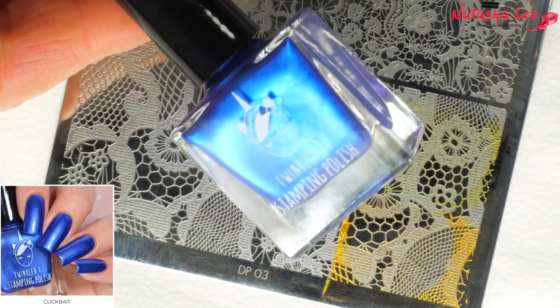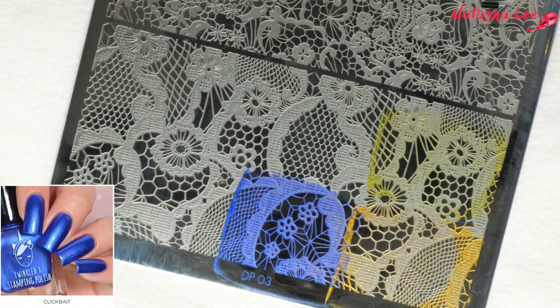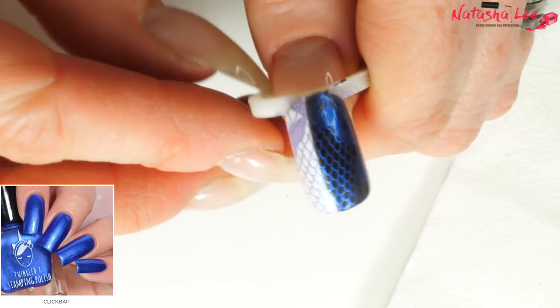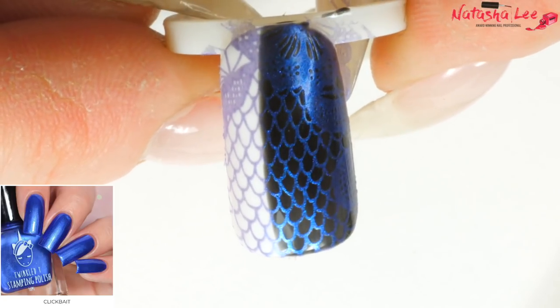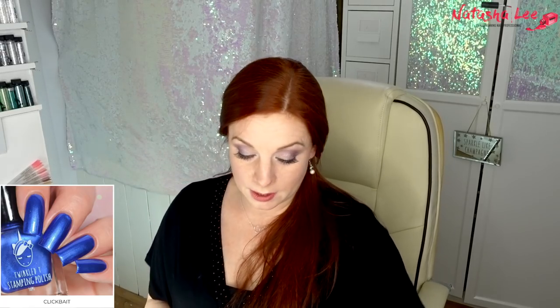Next in the metallics we have Clickbait. I love this color — it's so beautiful. It's like this amazing metallic blue and it reminds me a lot of Aruba Blue from Essie. When I put it on the stamper I didn't think it was going to show up at all on the black, but it's stunning — like peacock. It's a soft color but it comes out really well over the white. It's not as bold as the golds, but it's definitely not a letdown.